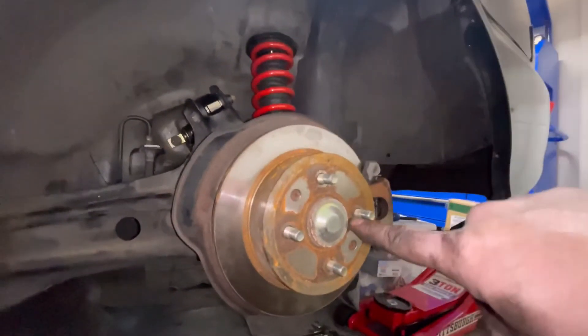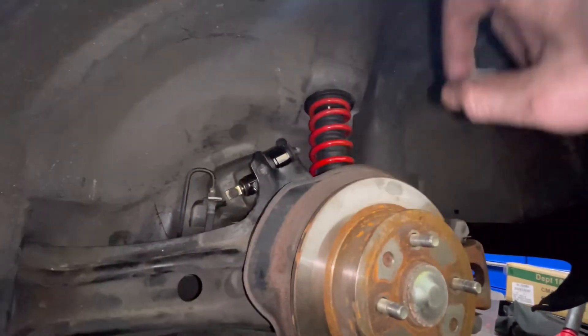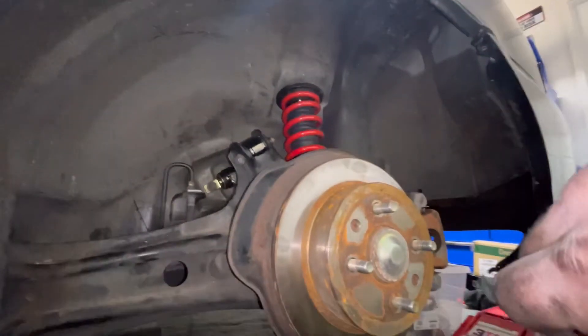We're going to put the tire back on and do the other side. I won't film it step by step since we already showed the process on this side. Once both sides are done we'll get it down on all fours. The rear sway bar bushings are also done — all rear suspension is complete on the Integra. We're heading up for alignment and inspection. If you liked the video give us a thumbs up, follow us on Facebook and Instagram at JCMotiveGarage, and hit subscribe. See you next time.